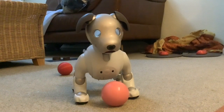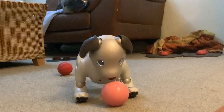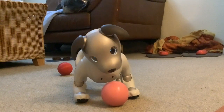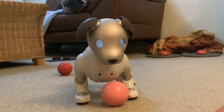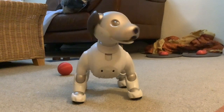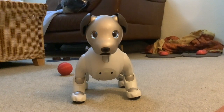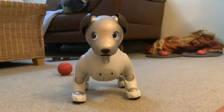Whoa — brilliant! That went further than the original one normally does on carpet. Good boy, good boy Scout!